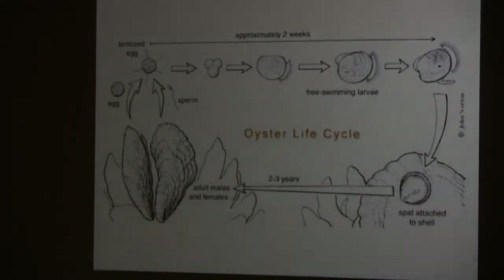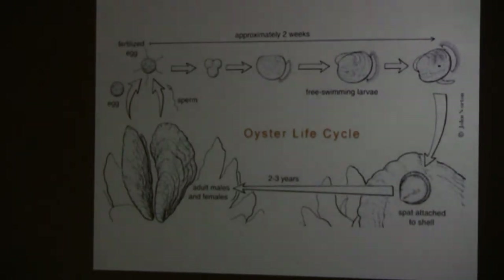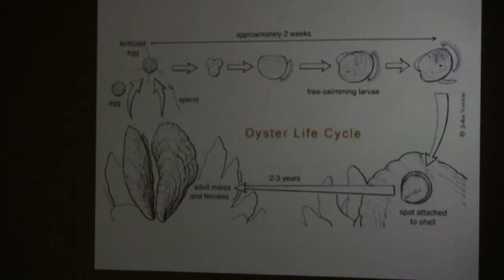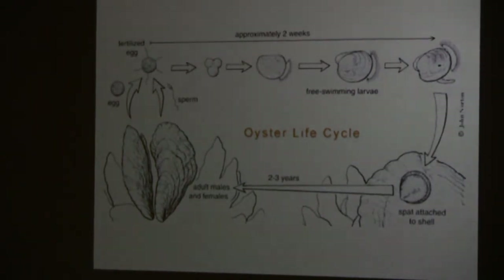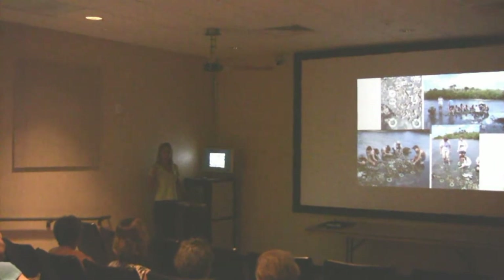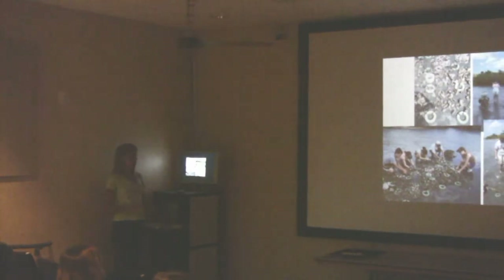By the time the larvae is about ten days to two weeks old, the weight of its shell makes it sink down. At that point, it has to attach to a hard surface. They'll attach to just about anything, but they are sort of chemically attracted to the material in other oyster shells. So we just put these out as a substrate, or a cradle, to catch the larvae. Basically, as soon as you put them in the water and walk away, there's going to be a fish over there just to check it out — it's like an instant addition to the ecosystem.